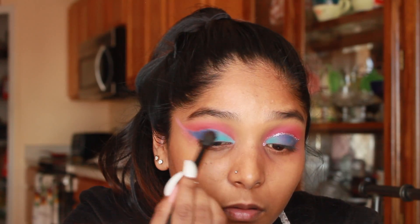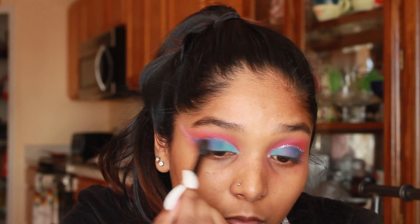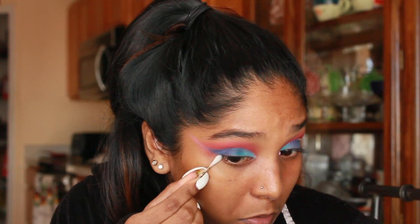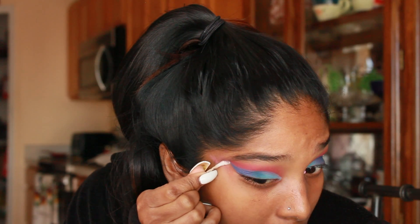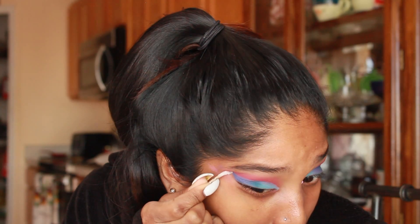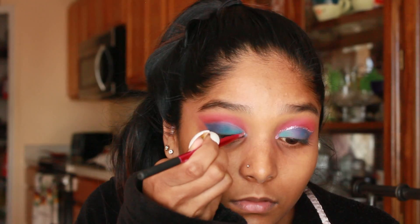Taking the big fluffy brush again, I'm just going to run it over all the blues so that all the edges are nice and blended together. I wanted that winged out cat eye effect for my eyeshadow, so I'm using a q-tip with some water to clean up the edges — makeup remover, a tissue, anything will work fine. You can even place tape if you don't want to have the hassle of cleaning it up in the end.